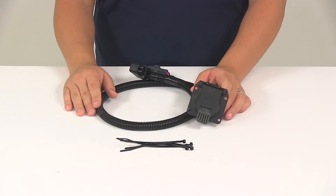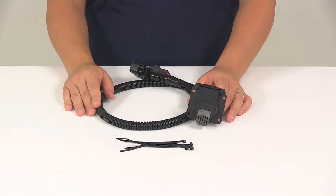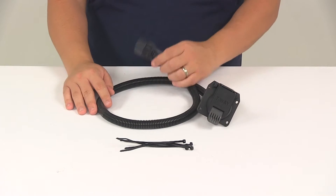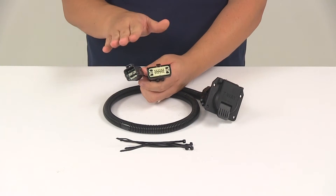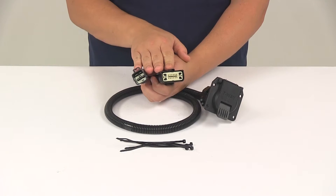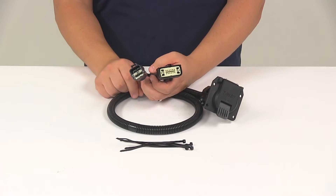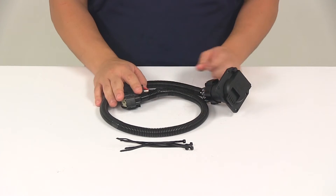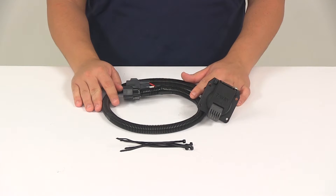It's also going to come with detailed installation instructions, but basically all you need to do is locate the connection point behind the rear bumper, take your T-connector, and plug it in. This is custom fit for your vehicle, so the plugs on the wiring harness are going to match up perfectly with the ports on the vehicle, and they're going to snap lock together for a nice, tight, secure fit. Once you have those plugged in, all you have to do is secure any excess or slack in the wiring with the included cable ties.